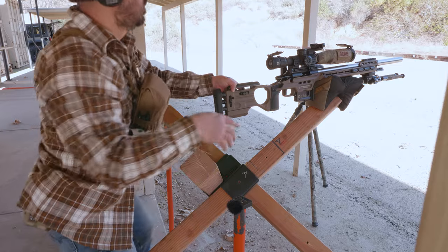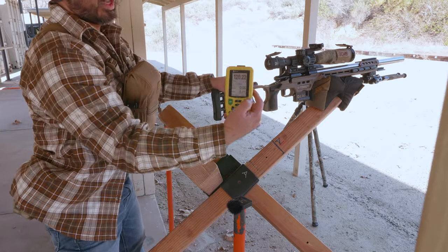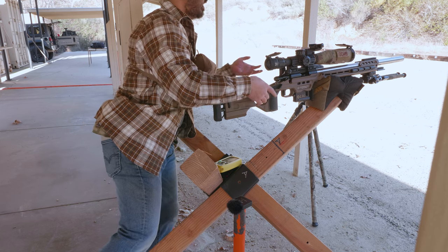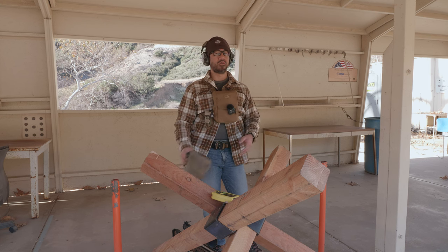I finished at 1.2022 — barely under time. They give you three tenths. This is a tough stage. I dropped one. This stage is definitely on the advanced side as far as NRL 22 goes.